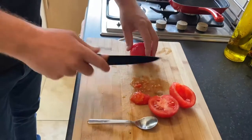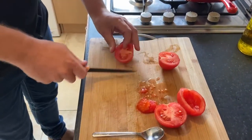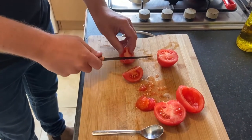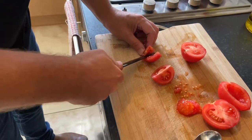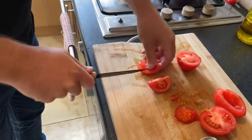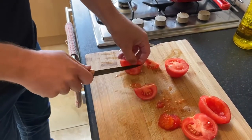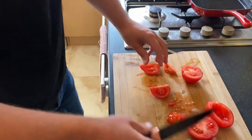My preferred way is: put it in half, then put it in quarters. Cut the bottom of the tomato and then slice up. Then just quickly slide the rest of the seeds out. That's how you de-seed a tomato.